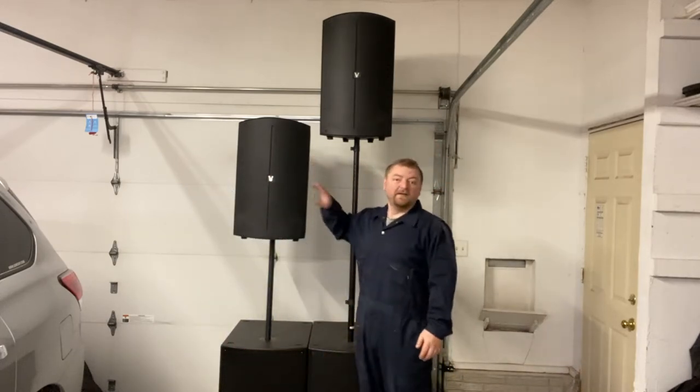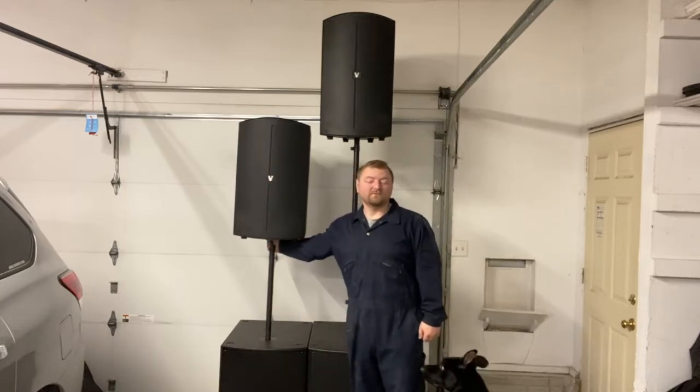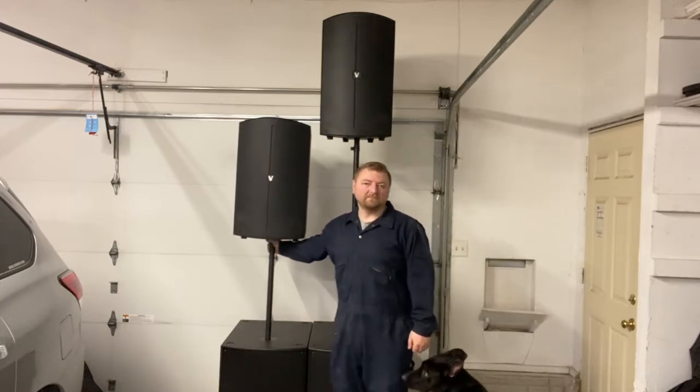I want to take a second today to talk about the Avante achromic series and which sub pole works best with it. There are a couple of different options and I want to tell you which one worked the best for me. This speaker here is the standard sub pole that comes with the sub when you buy it.